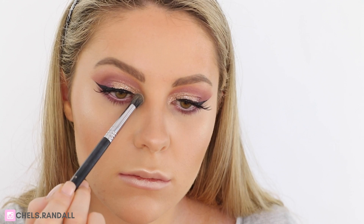Using Too Faced Chocolate Soleil Bronzer I'm just going to be contouring my nose. Then to highlight I'm taking Anastasia Beverly Hills That Glow Kit and highlighting all the areas that I normally would. Then just dusting on a little bit of Pinched Blush by NYX before going in with Gerard Cosmetics Buttercup Lipstick.